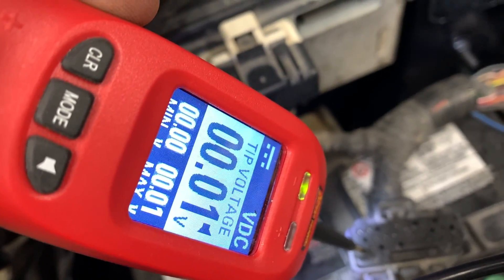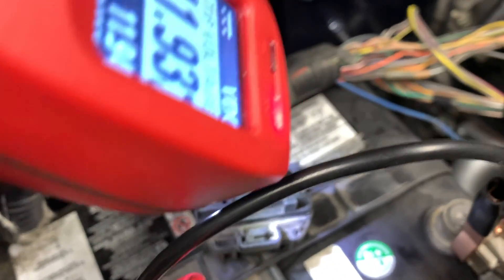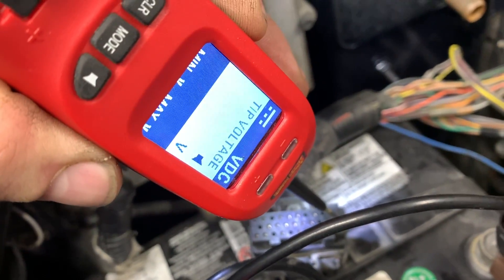Pin 22 should be 12 volts - close enough. Next to check out is pin number two.